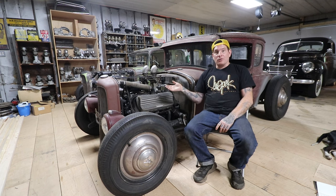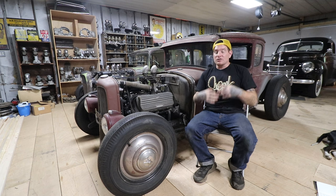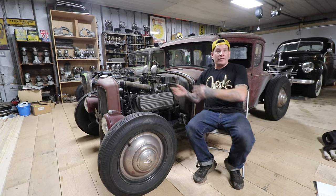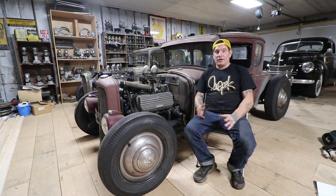Stock radiators work quite well if they are clean. Obviously a new aluminum radiator will work great, but if you're doing a nostalgia thing these old radiators actually work pretty well - you can clean everything out and it will work just fine.